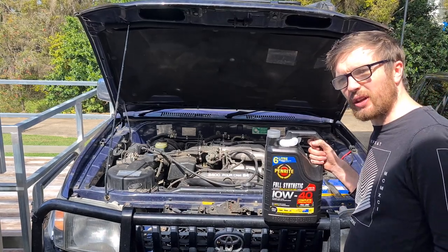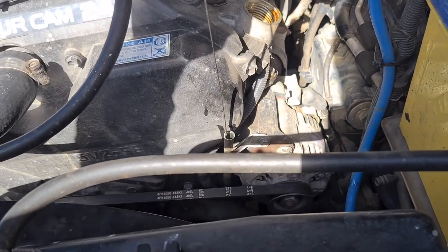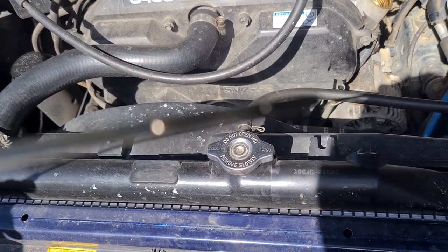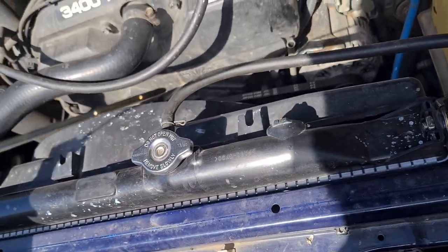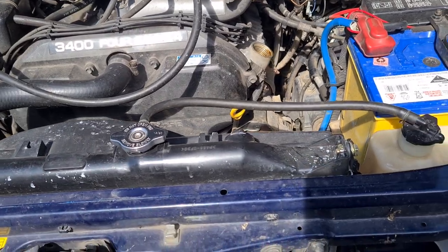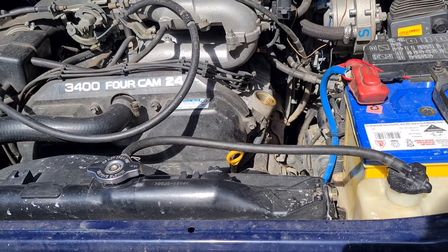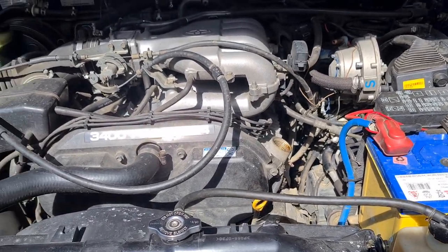I'm going to whack in five liters first and then see how much more I need after that. After putting in five liters it went to the full line, but after running it the level dropped back to the empty line. I put in an extra liter bringing it to six liters total and it's now on the full line pretty much perfectly. I'll check again probably tomorrow after driving it, and if needed I'll put more in — but I think six liters is about the exact amount you need for this.